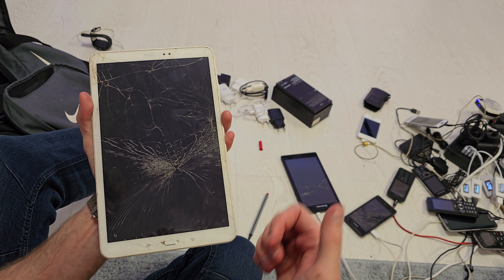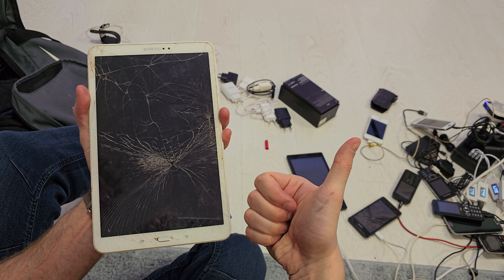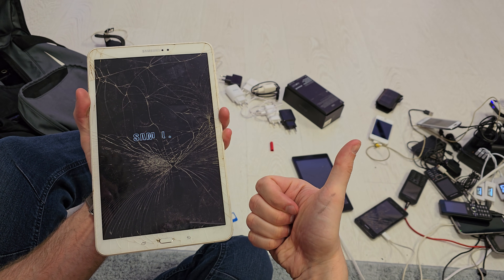This is the Tab A6. I hope the video was helpful for you. If yes, you can leave a like, leave a comment, subscribe, and see you in the next video.